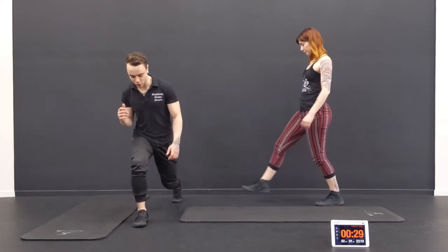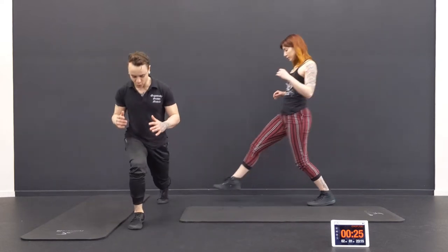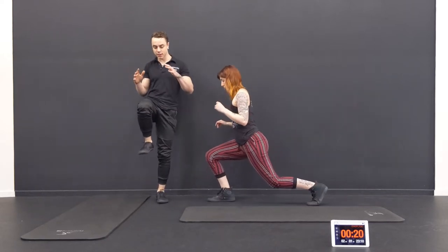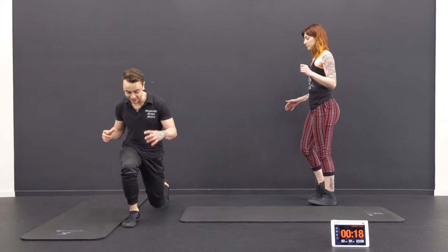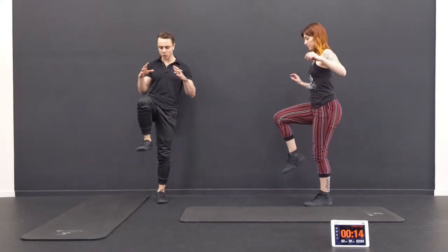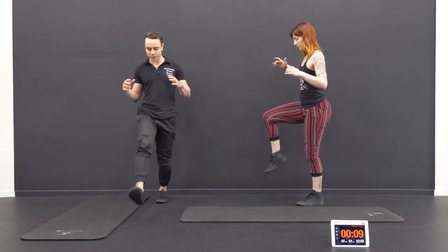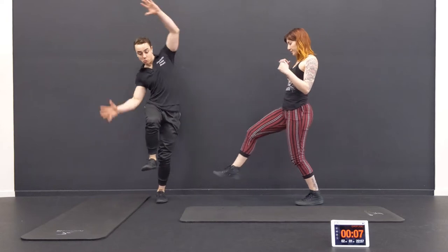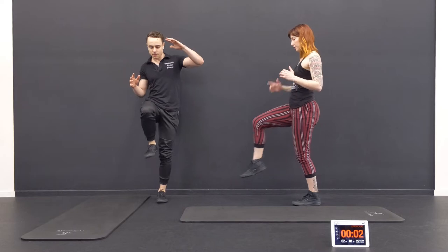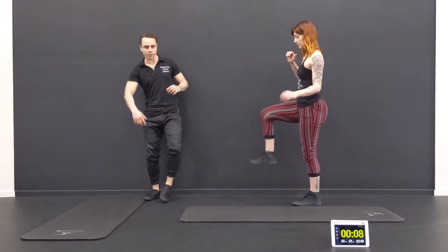Stepping back, lunge, keep the balance. Nice job — I want you to do some hang time at the top. Don't just go up and right back to it. Hold maybe for one or two seconds, go back down into it. We want the focus to be on the balance. Press through the heel when you come up. Nice job, shake it out.